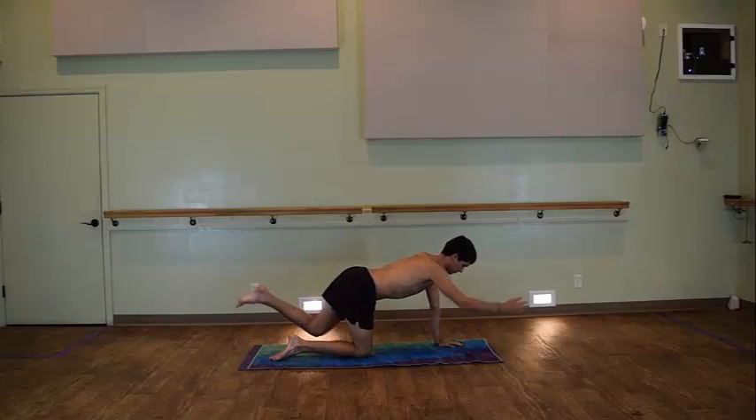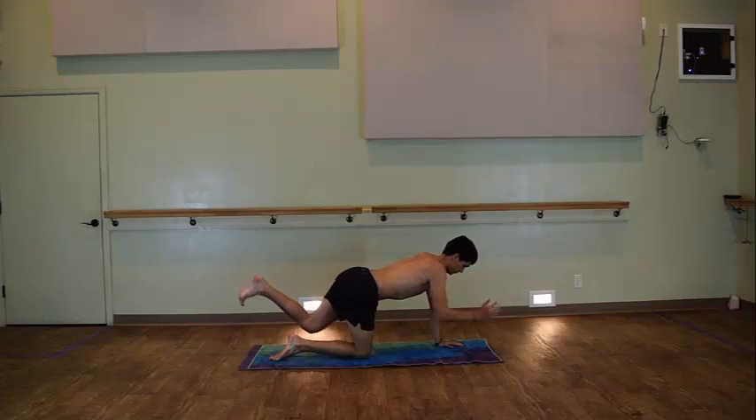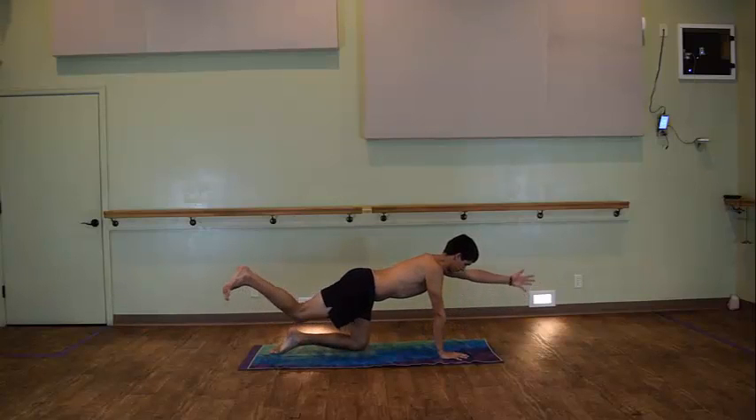Doing this from side to side, opposite leg, opposite arm. Trying to keep your hips and your shoulders squared towards the mat throughout this posture. Your gaze is down here to help with your balance.